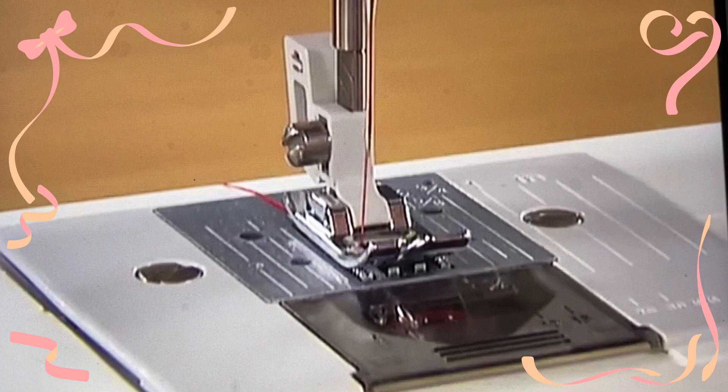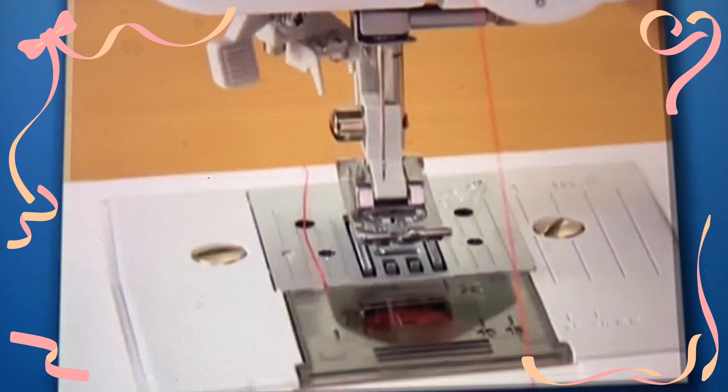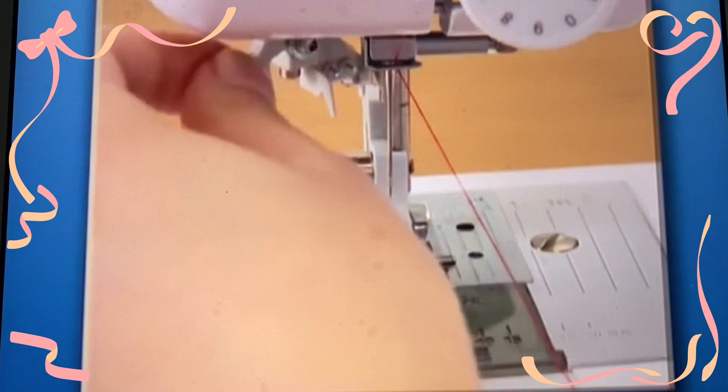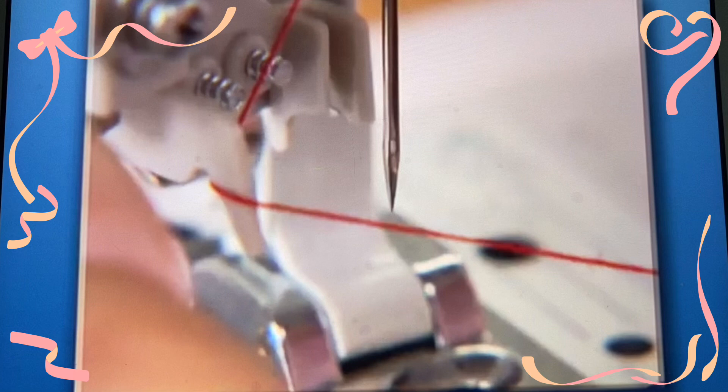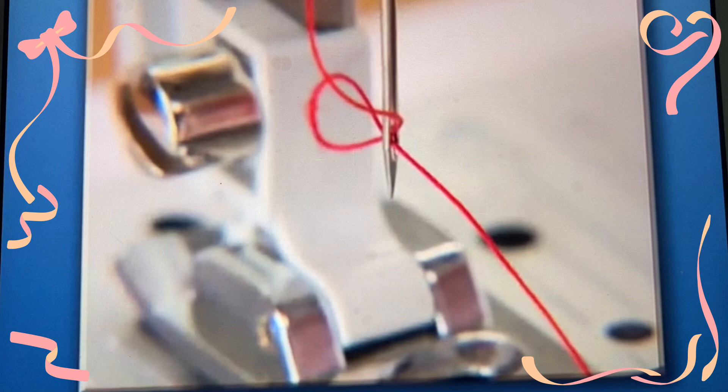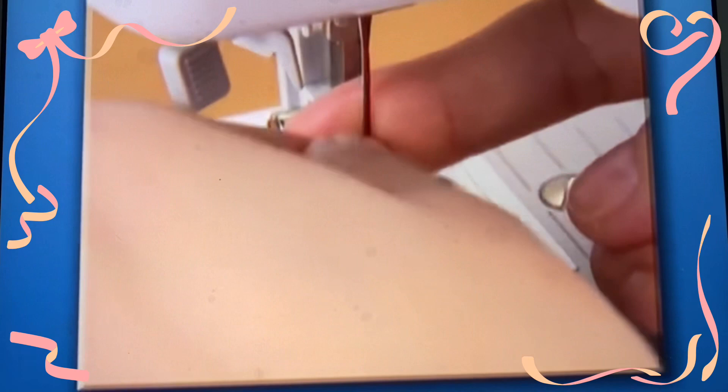For models equipped with a needle threader, hook the thread on the needle holder and lower the presser foot. While lowering the needle threader lever slightly, hook the thread onto the guide. Turn the needle threader lever toward the back of the machine and the hook passes through the eye of the needle. Pass the thread through the hook. Holding the thread lightly, turn the needle threader lever toward you slowly and the hook will pull the thread through the needle. Draw the end of the thread from the needle's eye under the presser foot and pull about five centimeters or two inches of thread toward the rear of the machine.